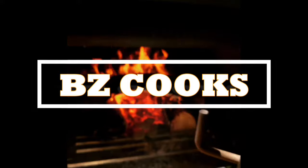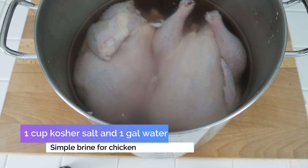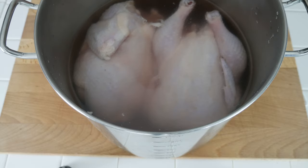Guys, it is hot out here — for science! All right, I've got two chickens. This is one gallon of water with one cup of kosher salt added to it for a simple salt brine. If you do not have kosher salt, you can use table salt — just cut it in half and use one half cup of table salt for every gallon of water.